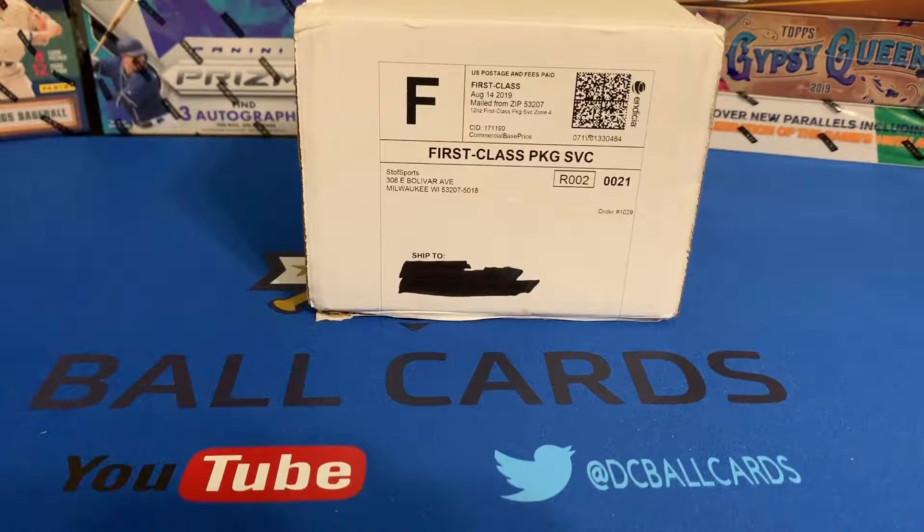I stumbled across Stove Sports watching Up North Collectors' video. They had a subscription box called Junk Trunk Episode One. By the time I watched that video, Episode One was sold out, but Stove Sports was working on Junk Trunk Episode Two — and that's the box we have today. I thought it was worth a shot to purchase it and open it for you guys so you can see what product Stove Sports is putting together.